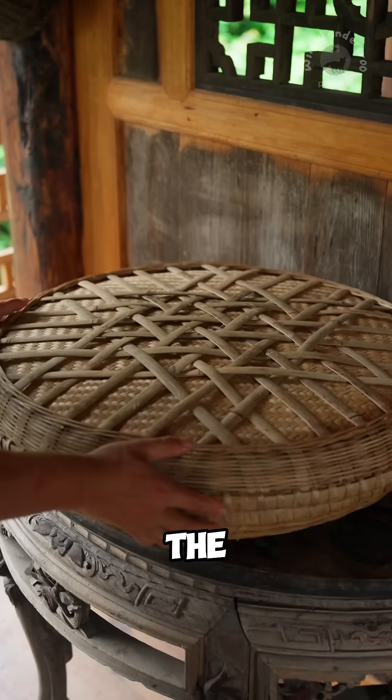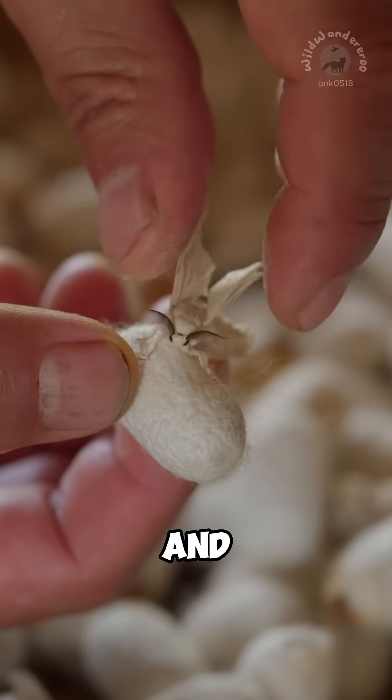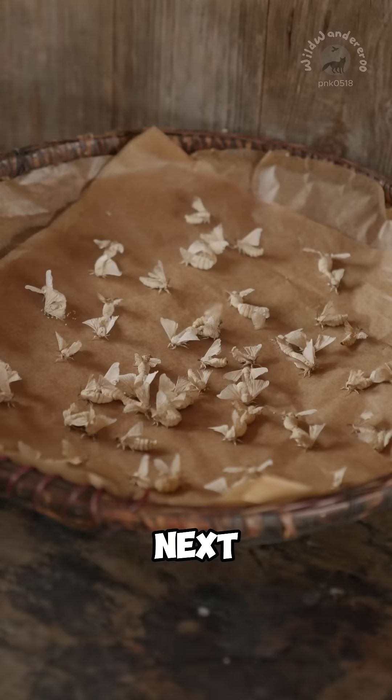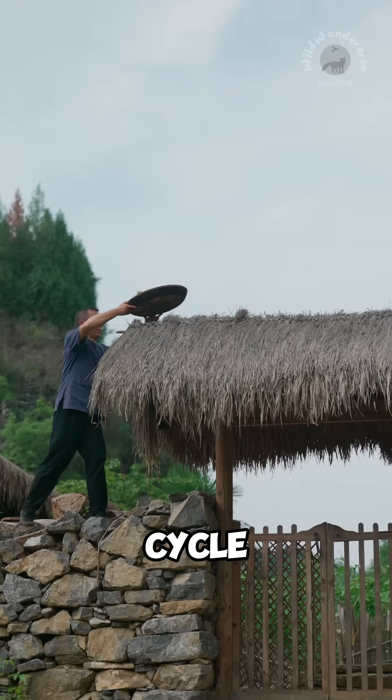Once ready, the mulberry moths emerge, bright, white, and chunky. After laying their next batch of eggs, they're gently relocated to start the cycle again.